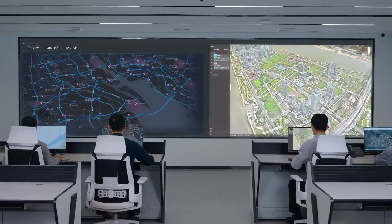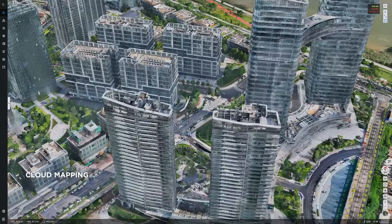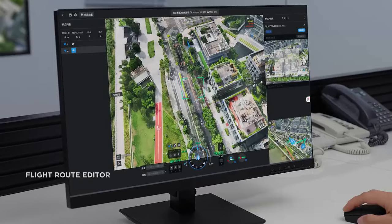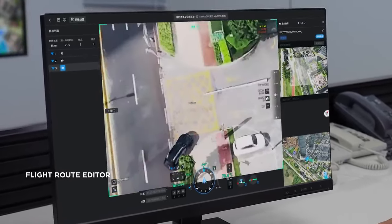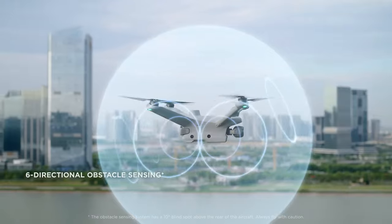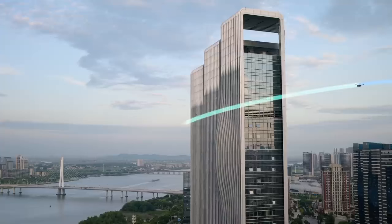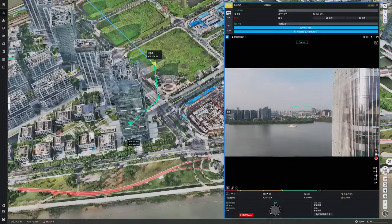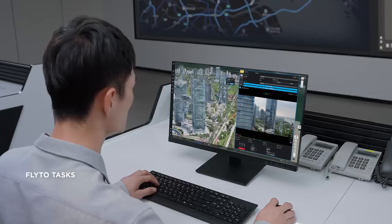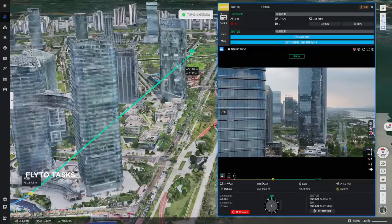DJI Dock 2 pairs with the DJI FlightHub 2 cloud platform. It supports cloud mapping capable of generating high-precision 3D models. You can also edit the flight route in a 3D environment through a first-person perspective. The aircraft supports six-directional obstacle sensing and uses pre-imported obstacle data to automatically calculate bypass routes to enhance flight safety. Simply click on the location in DJI FlightHub 2 and the aircraft will automatically plan the optimal flight route.